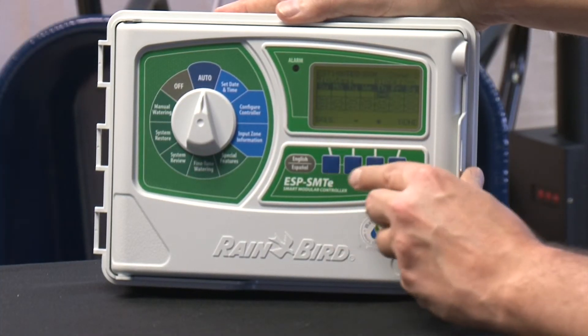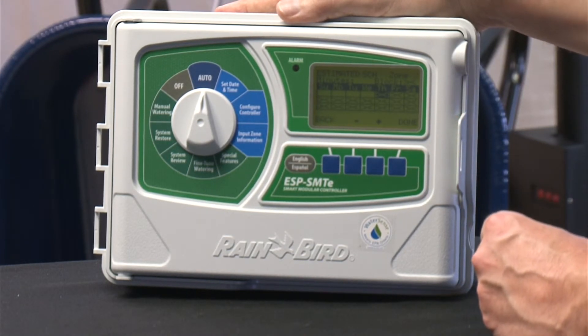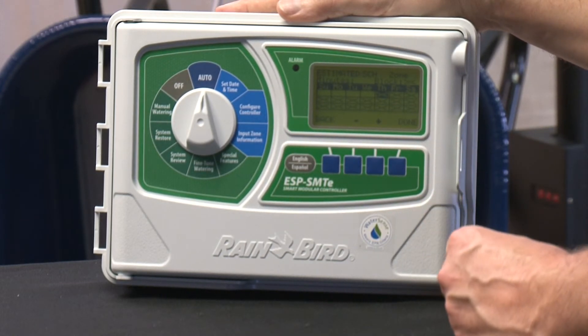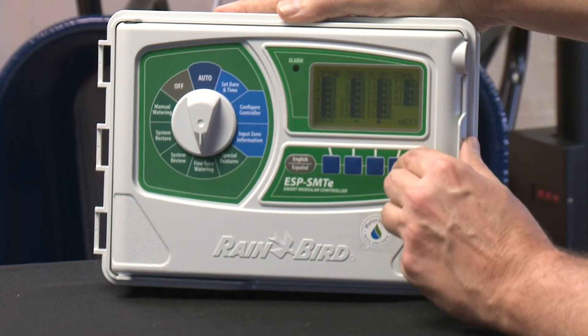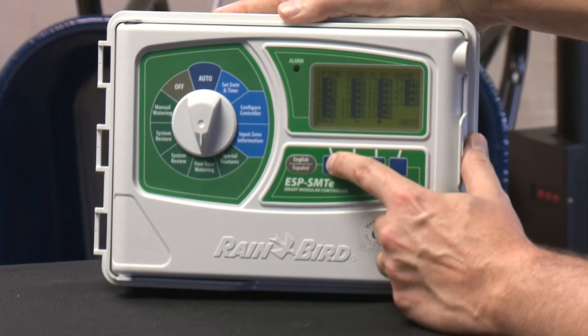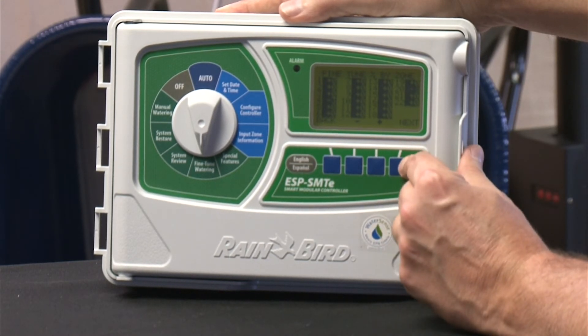The thing to remember is this controller schedules itself automatically. Based on the zip code and weather information, it's trying to make a schedule. You want to go in on the automatic position setting and look at what the controller is scheduled to run. You can turn the dial to the fine tune adjustments position — for example, after it's run for a week, or if you know right away there's an area that never seems to get enough water, you can fine tune that particular zone. You can say you always want an extra 10% on zone three, or maybe zones three and five, and you can make those adjustments.